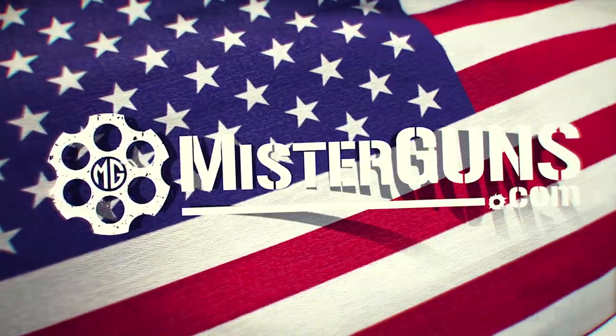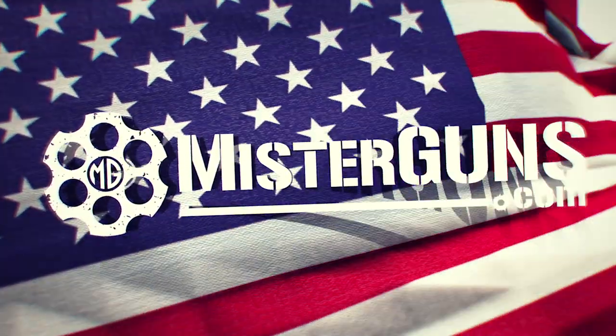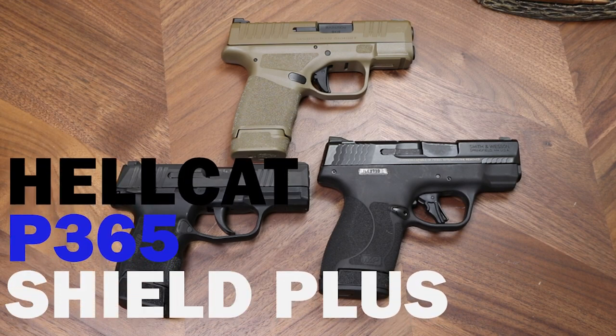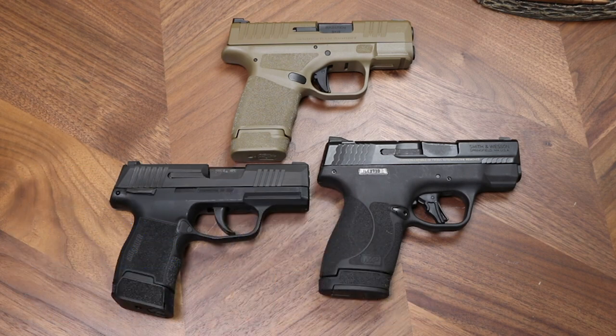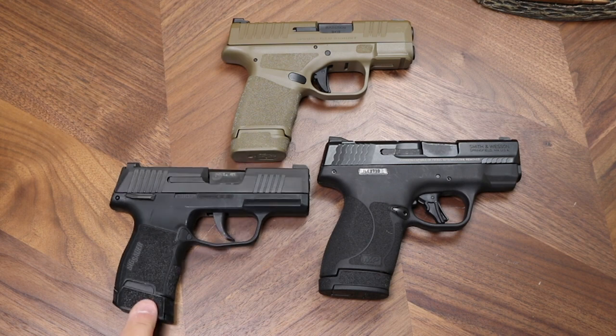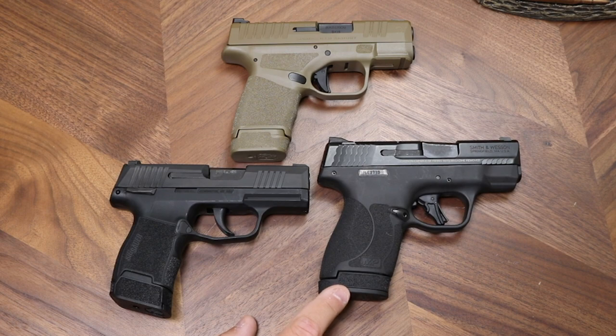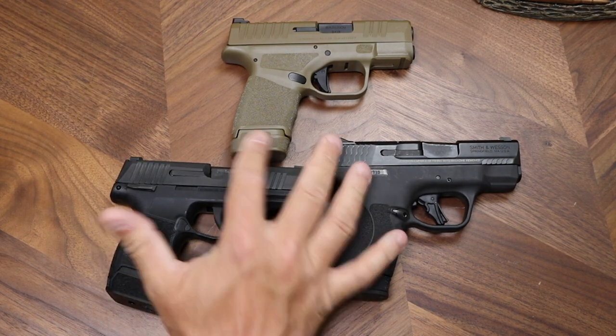Here are the three guns in a side-by-side-by-side configuration. Each of these guns has its longer magazine in place. Just in case you don't know: this one is the P365, this one is the Shield Plus, and then this one is the Hellcat.